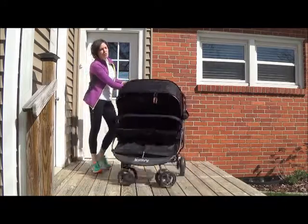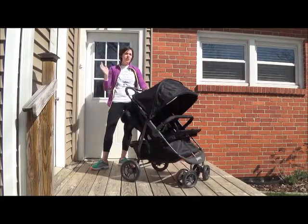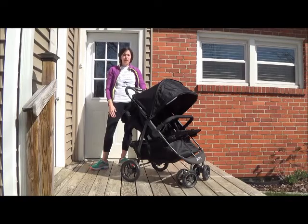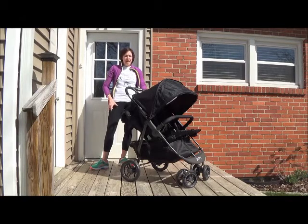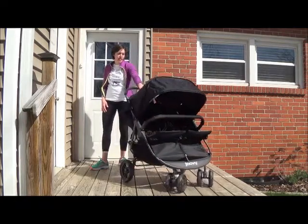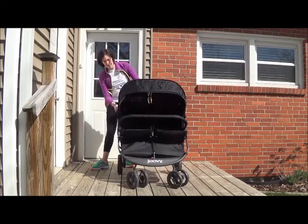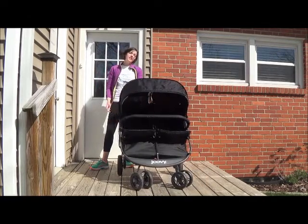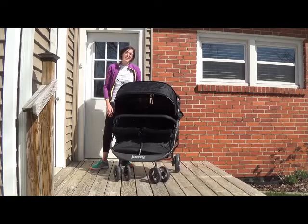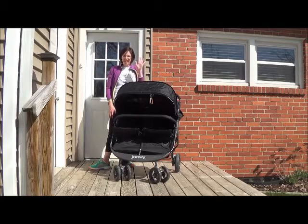So it maneuvers really easily and it comes in all different colors: green, blue, red, black, and orange. You can get a really bright one if you want, or stay with the classic black, which I decided to do. If you'd like to purchase one, there's a link in my description that'll bring you right to the Amazon link where I bought it. Thanks for watching — see you guys!